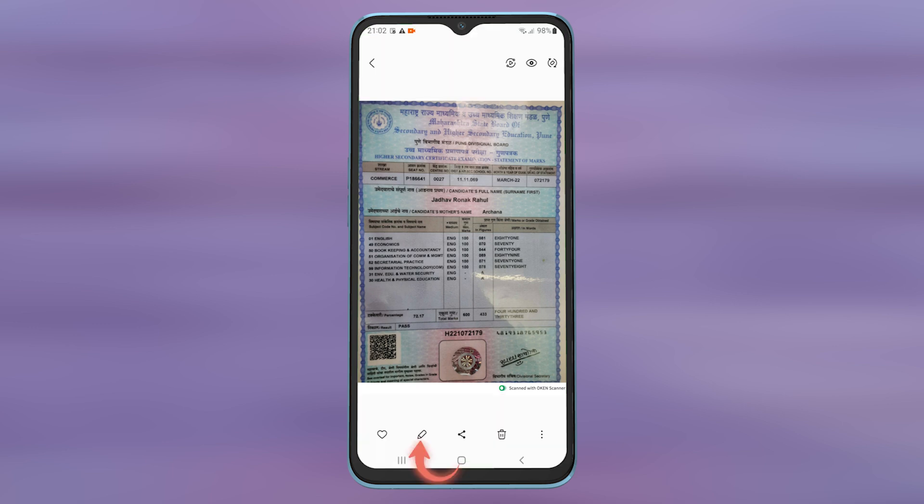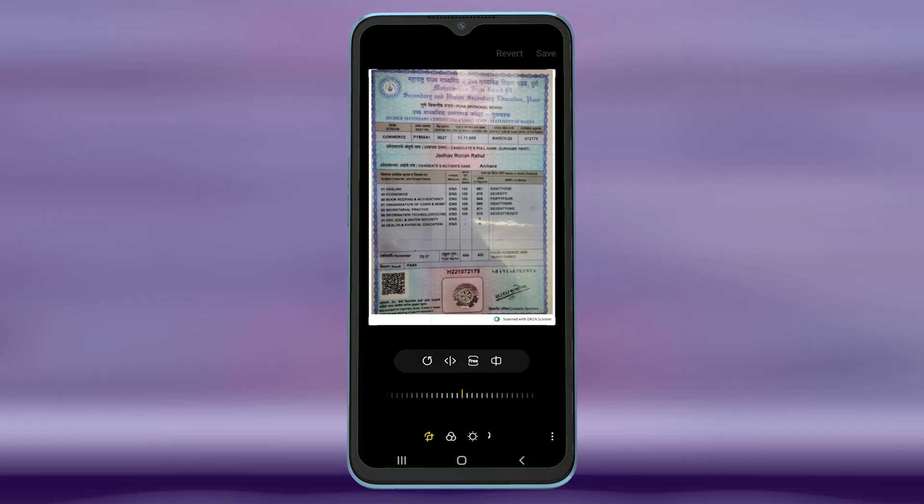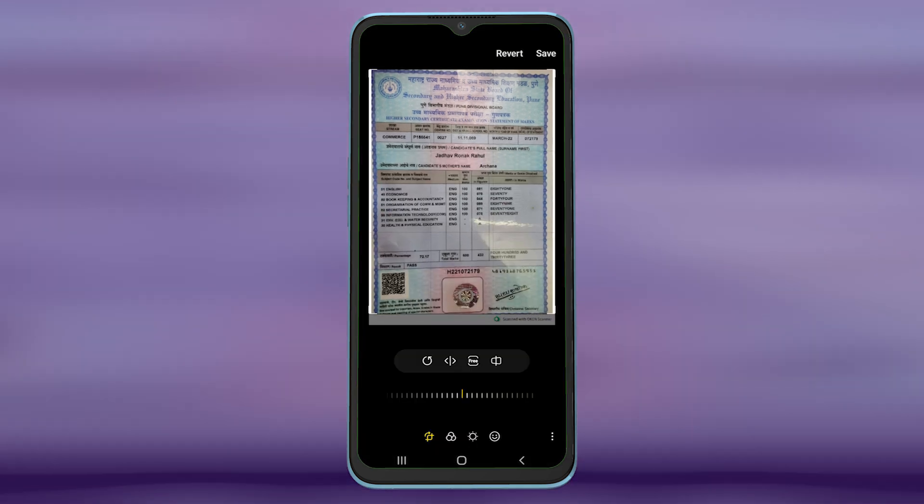Open up the saved image, then tap on the edit icon. And simply crop out the watermark like this, and save the image.